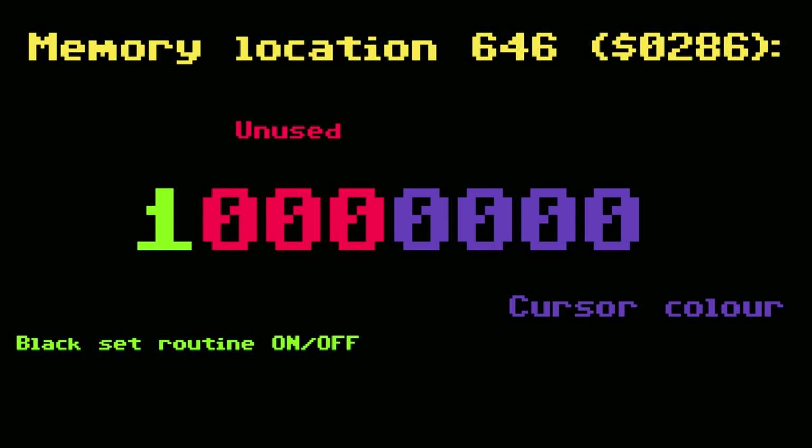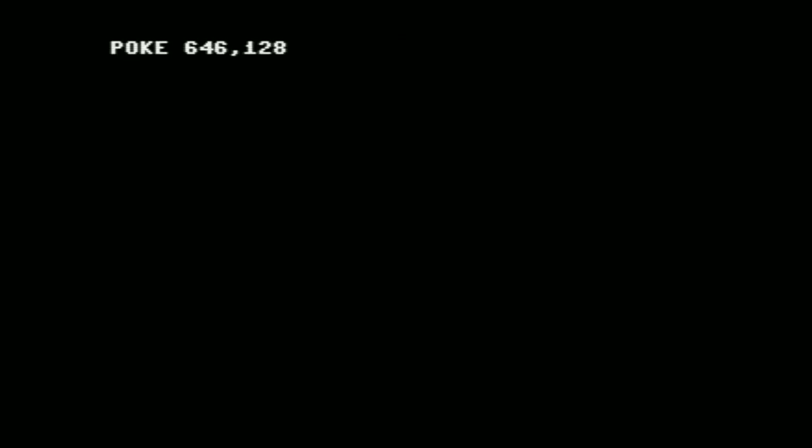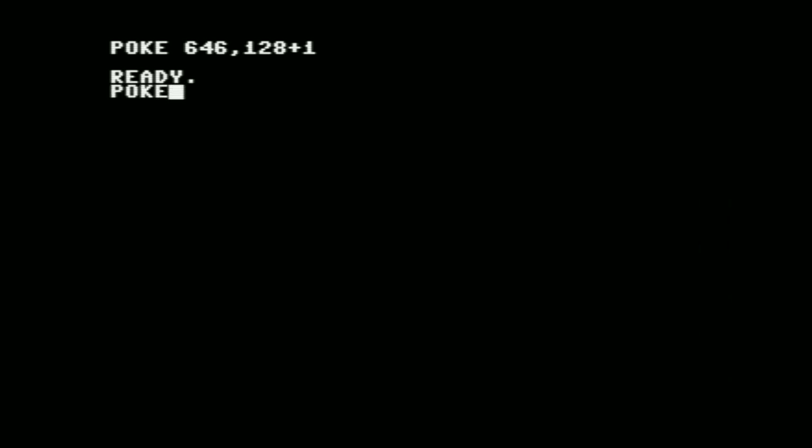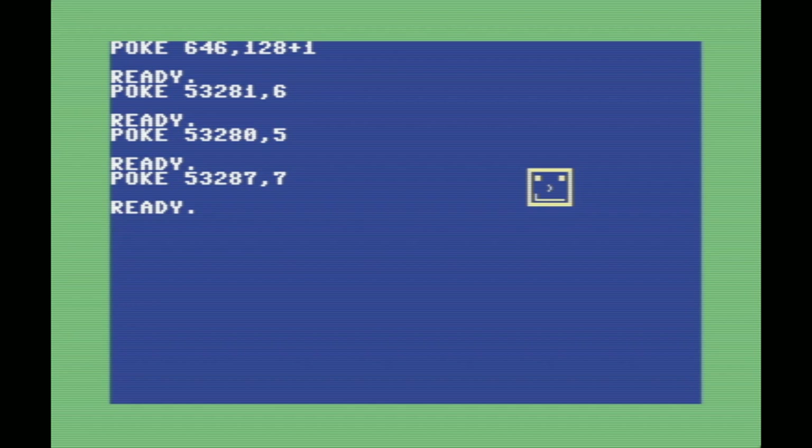If we want to change the color of the border or the sprites, we can actually disable this routine by setting the uppermost bit at memory location 646 to high. Memory location 646 controls the cursor color, and for that they only need the lower nibble — the lower four bits. On the PET-64, the uppermost bit is used to turn the screen blackening routine on and off. So I POKE 646 with 128, which is a 1 followed by seven 0s. We also still need to set the cursor color, so adding 1 for white gives us 129. And now we can change the color of the background, border, and our sprite.